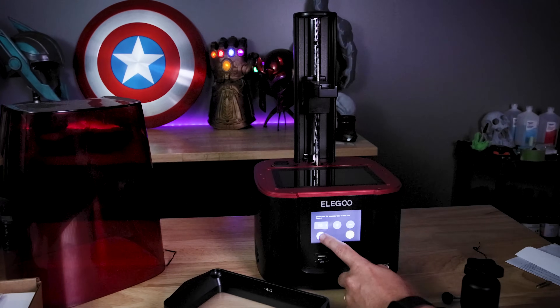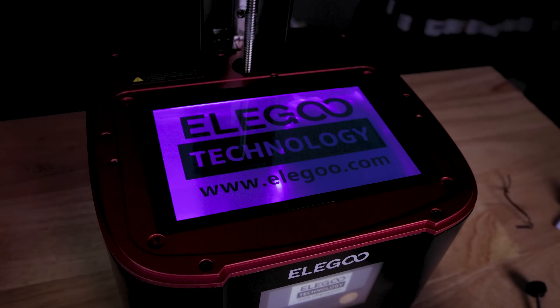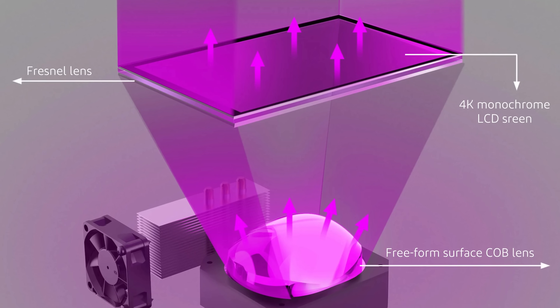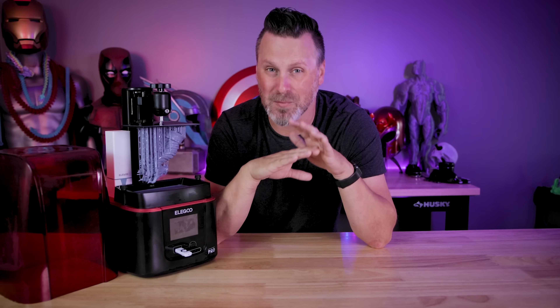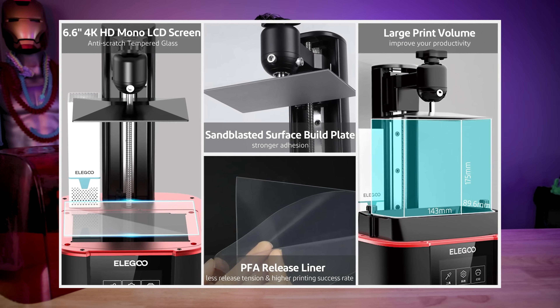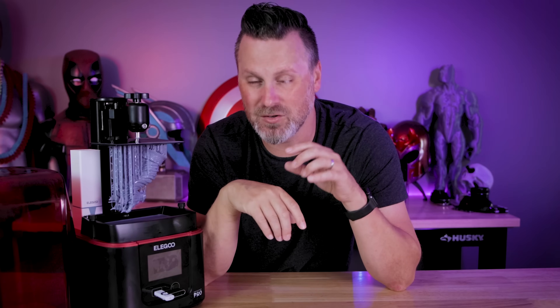Inside the Mars 3 Pro, we also have the COB light source that we saw in the original Mars 3, but they've also added in the new Fresnel lens which was being used on the Saturn 2, which should provide a more even light distribution across the screen while you're 3D printing. And one of my favorite things that they brought over from the Saturn 2 is that anti-scratch tempered glass surface that's going to protect your screen, so if you end up spilling resin on your printer, you're going to have a much easier time cleaning that off.